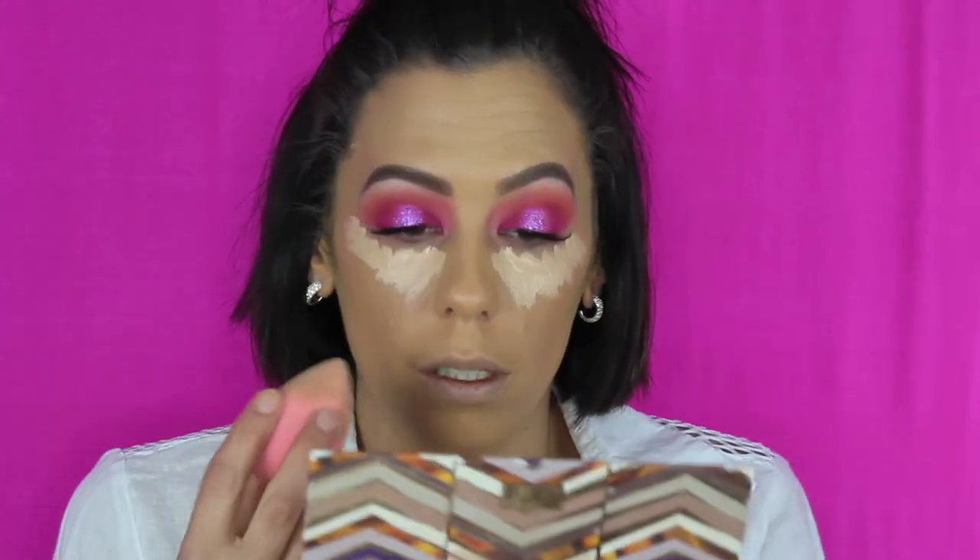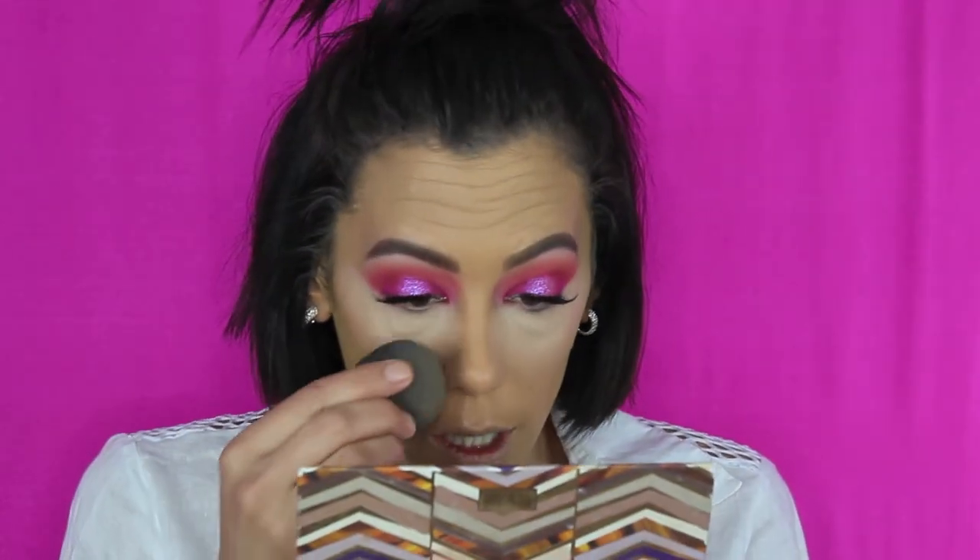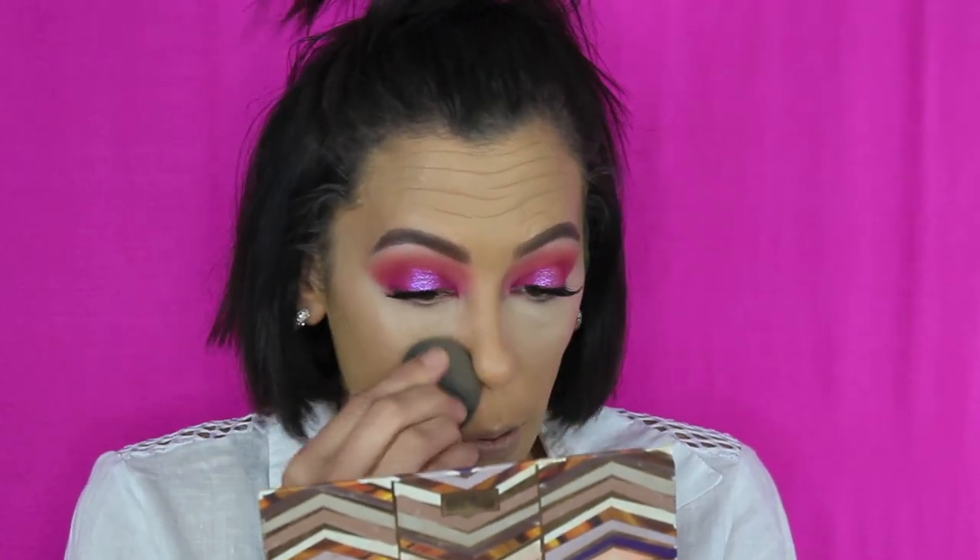Now let's mix it with some concealer. I'm going with my tried-and-true Tarte Shape Tape, because I know exactly what it's supposed to look like. I use a different beauty blender for concealer, blend it out, then go back in with my foundation blender to diffuse any harsh lines. Then I set my concealer with Laura Mercier powder using my ELF highlighting brush. The concealer blends out very well with the foundation.